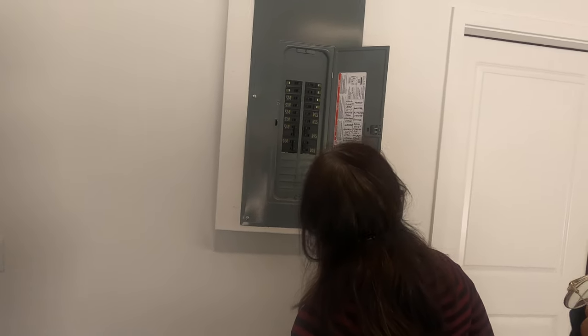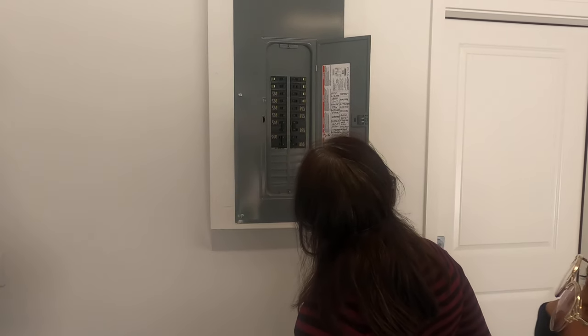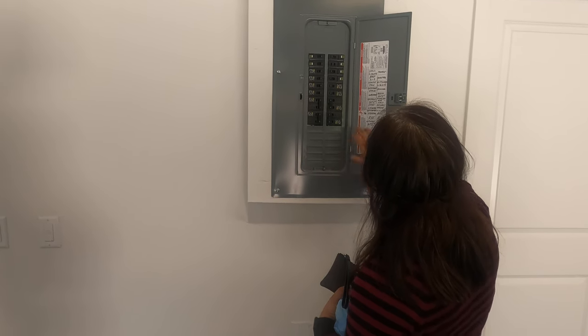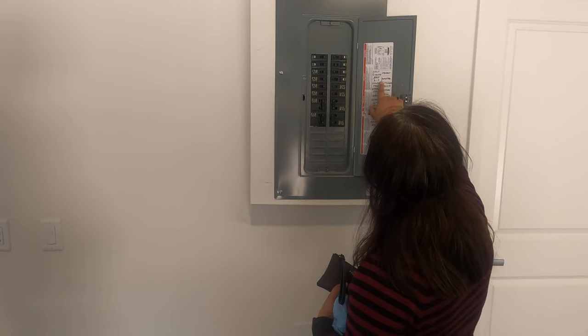It lit up. Can you reset that breaker for me? For the master? Yes. Okay, turn it back on.